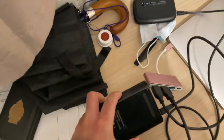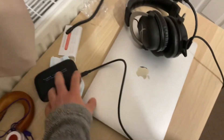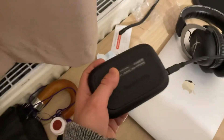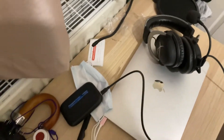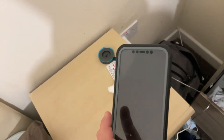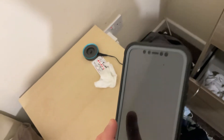So over here we have the Elgato Game Capture HD, and over here we have the Elgato HD60. That's all the recording equipment. And then again over here, we've got my iPhone, which is what most of the videos I'm doing are being recorded on. I'm recording this one on my iPad today though. That's it, really — that's everything to show off.